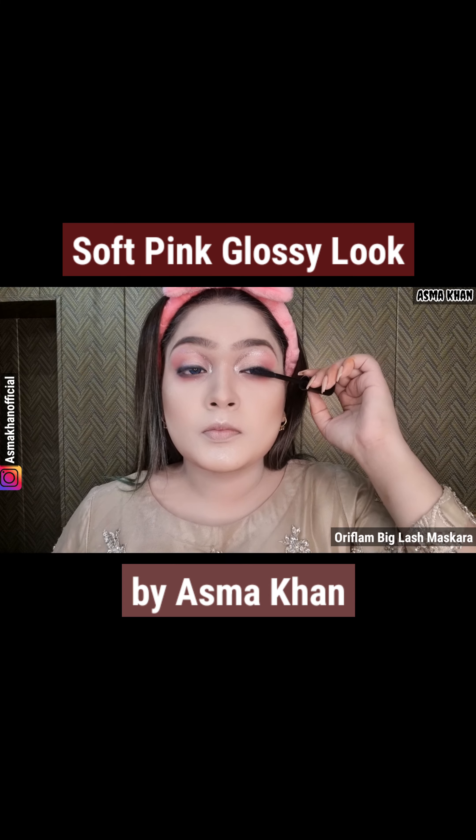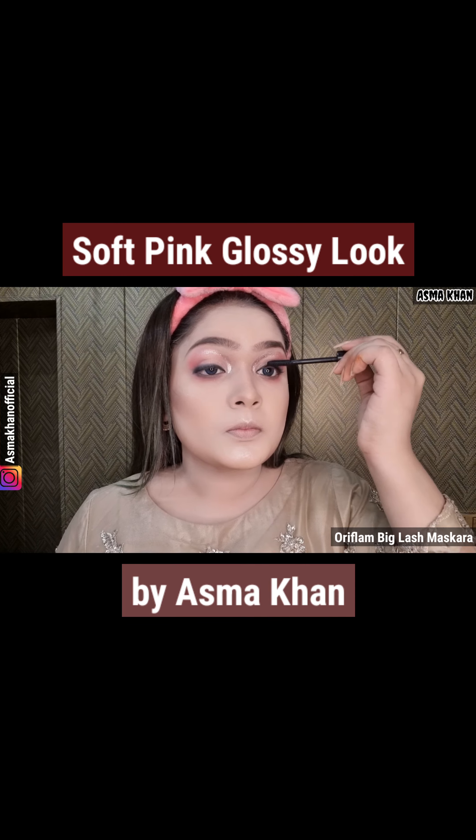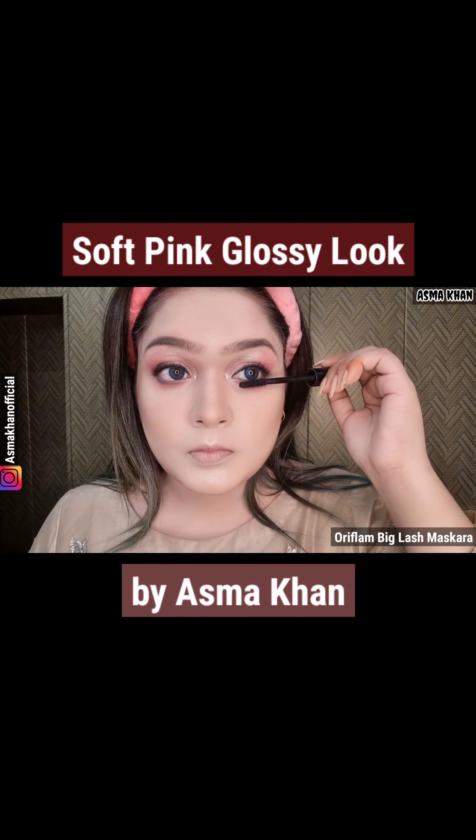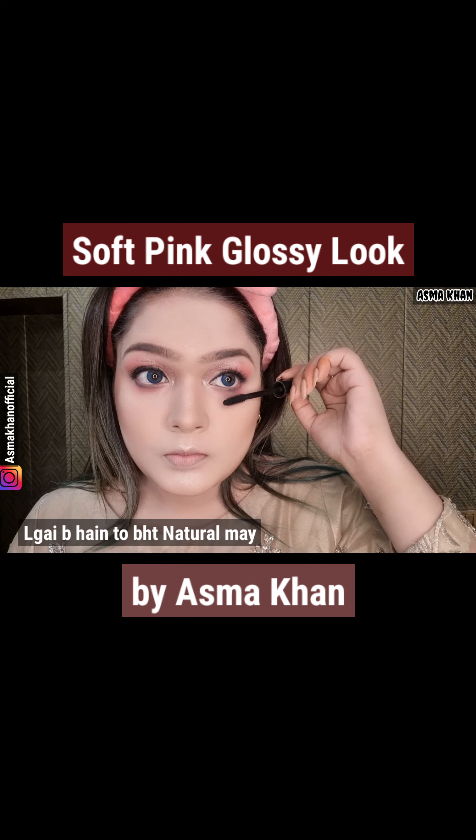I am using the Oriflame Big Lash mascara. We will apply it because we don't apply fake eyelashes. Aliza Shah has also used fake eyelashes, but she has her original lashes.